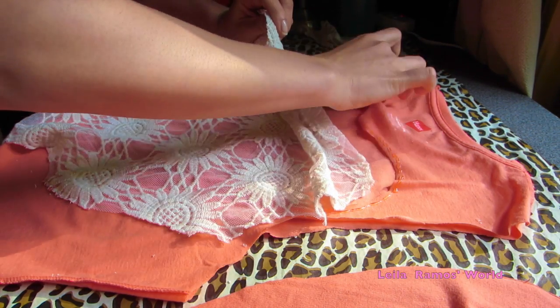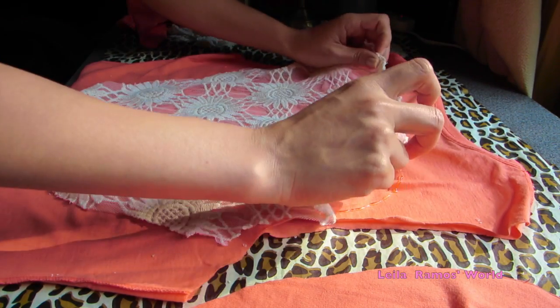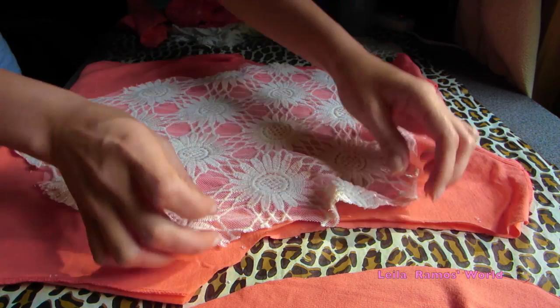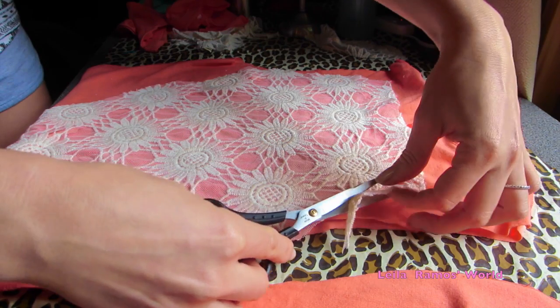This glue works really well — it really works, guys. If you want to try this, I highly recommend it. Then I'm just going to let it dry for an hour and cut the excess off. And that's pretty much it.